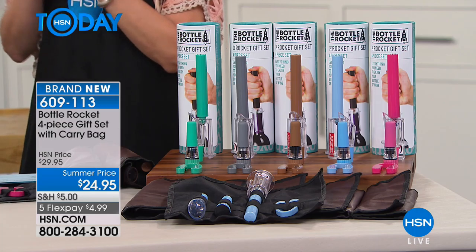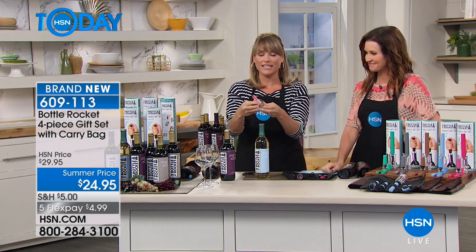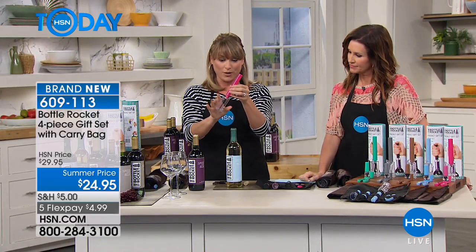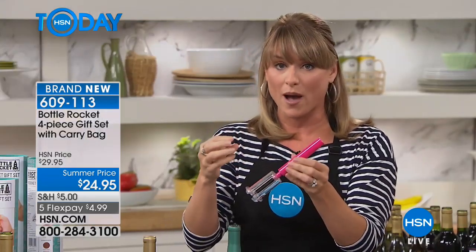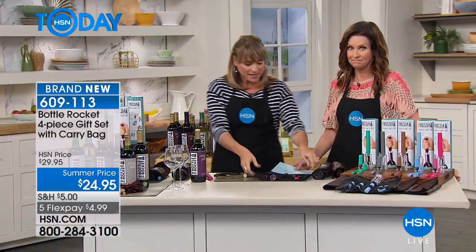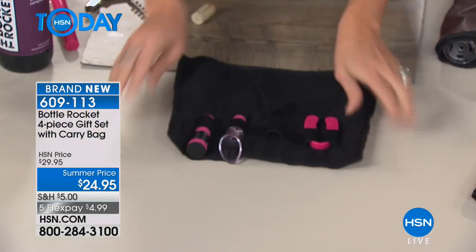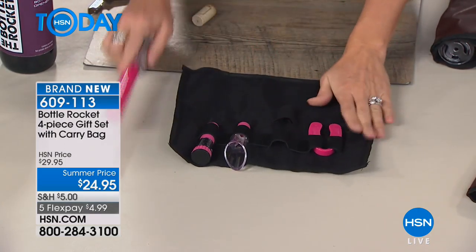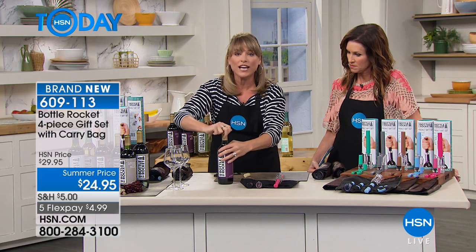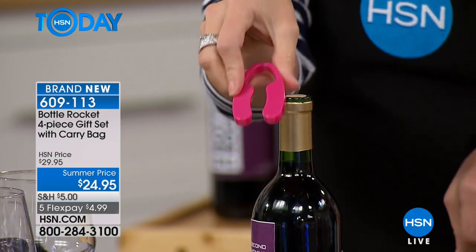Kelly Diedring is here to show us how simple it is to literally just pump and open. You're getting everything you need to enjoy a most beautiful glass of wine. You're getting the Bottle Rocket wine opener, the aerator, the pour spout which is vacuum sealing, and the foil cutter. It comes in this beautiful scroll pouch, which folds up if you want to take it in your handbag or to a party. Your first piece is your foil cutter, which cuts your foil seamlessly every time.